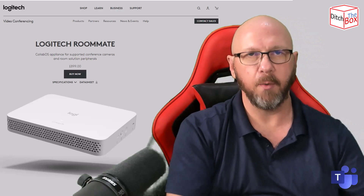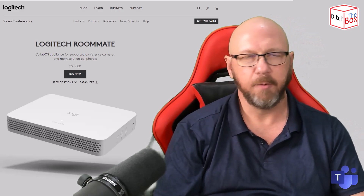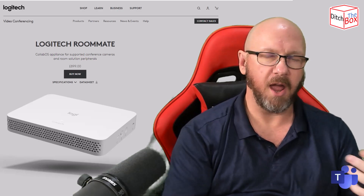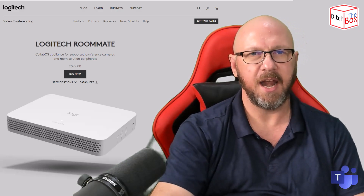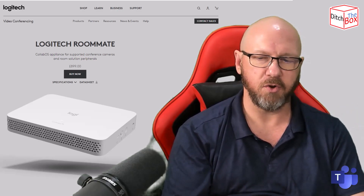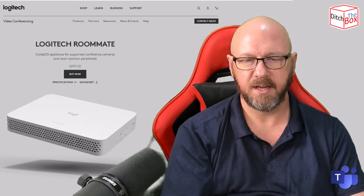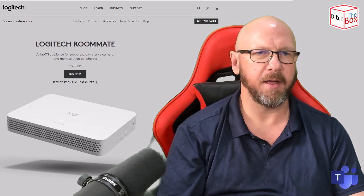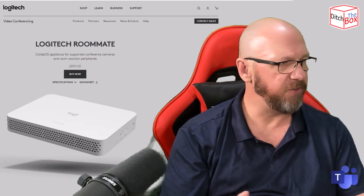Setting it up is straightforward, just like any of the Logitech products — plug it into the network, plug it into a screen, and it will guide you through first instance setup and pairing the remote control. I'll do a video on this anyway, but I'm just describing it quickly for this simple overview video on the device itself.